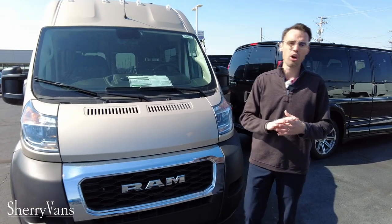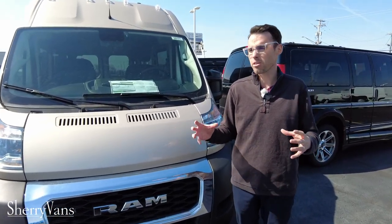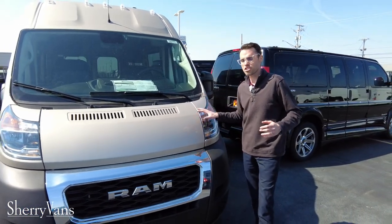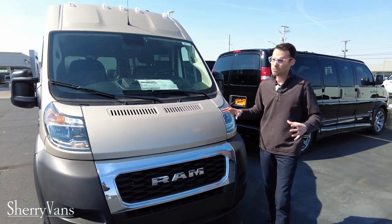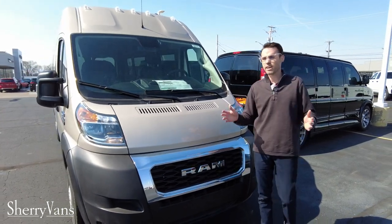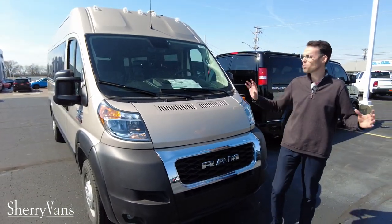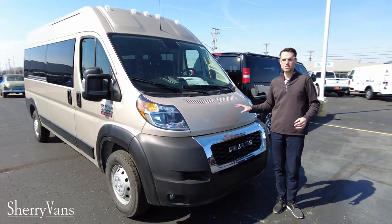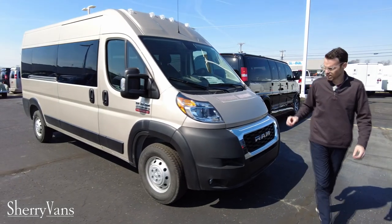Maybe you want to make it into your own Class B van motorhome, maybe more of a weekender van, or maybe you want to try out your own conversion yourself. This right here is the chassis to build it on. If you're looking at white cargo vans with no windows, you're going to have a lot of obstacles that you won't have on this van — and I'm going to show you today. So let's take a look.